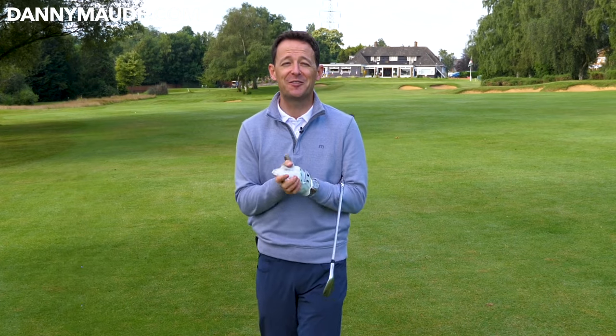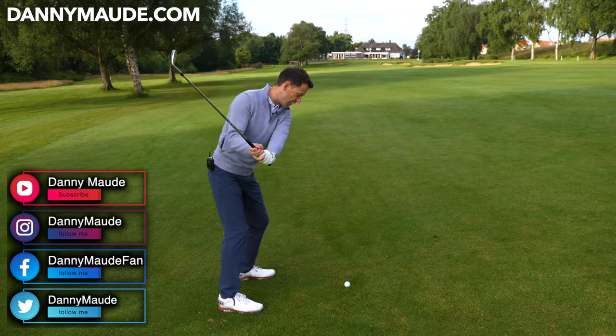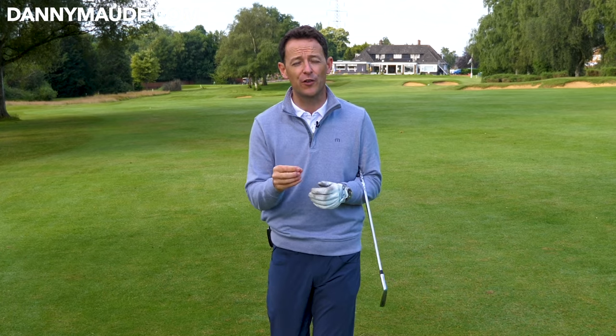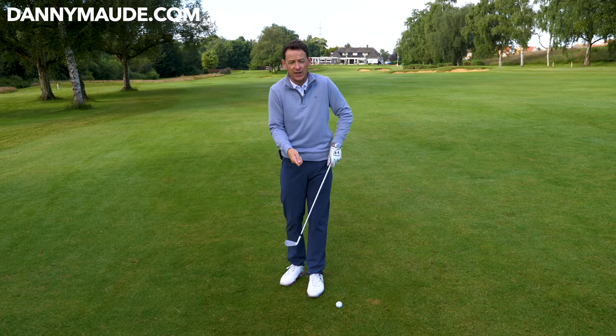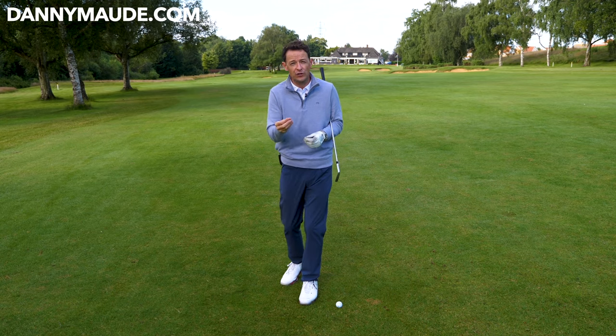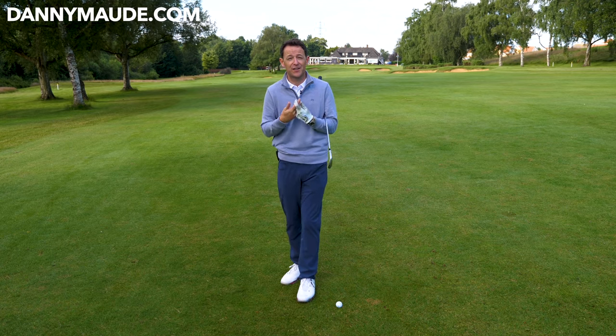Henry, Danny Maud here. Thanks for joining us. How often do you find yourself on the fairway after a pretty good drive and then you duff your second shot along the ground? So frustrating, isn't it? Well, often it's because the swing is too handsy or too armsy — it creates this kind of flicky strike. You've got to learn how the body works in conjunction with your hands and your arms. Today I've got a wonderful drill that will help you feel just that.